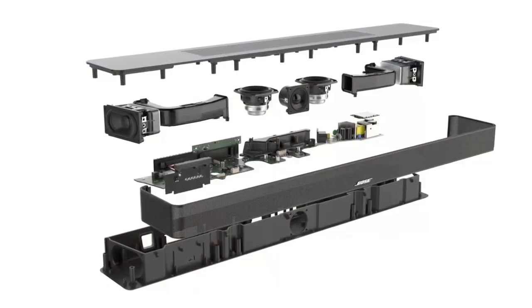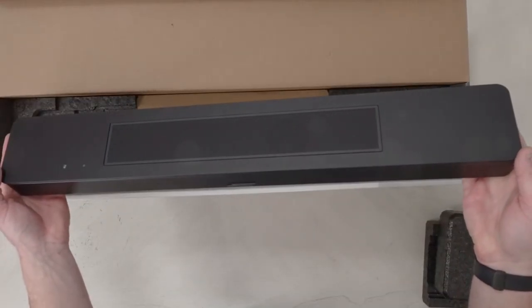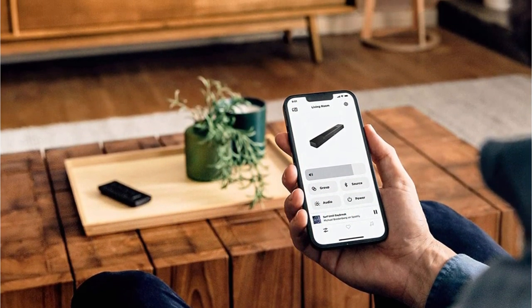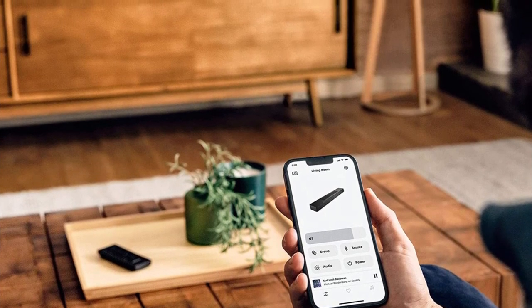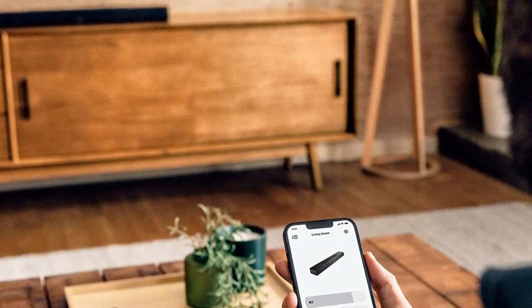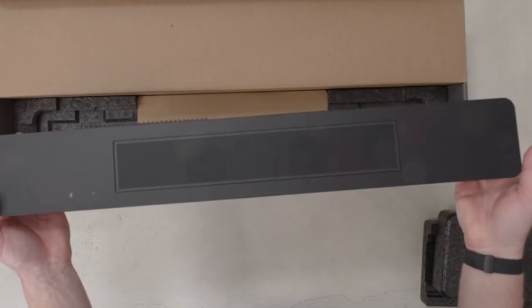Simple in design, the soundbar is a black rectangle with slightly rounded corners. A metal grille surrounds the front, sides, and top. A smaller grille is integrated into the top panel for the upward-firing drivers. On the front, a silver Bose logo occupies the center position. When Alexa is listening or the microphone is muted, LEDs in the upper left corner glow.